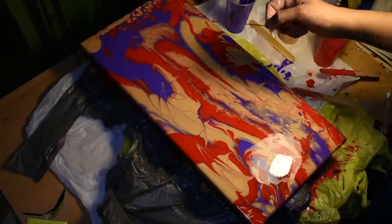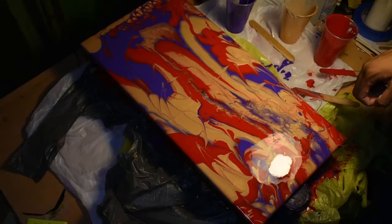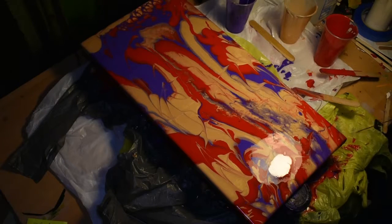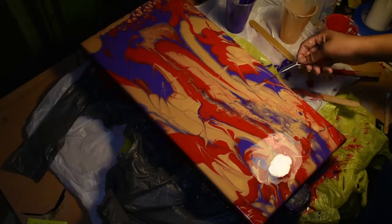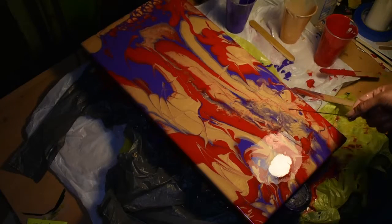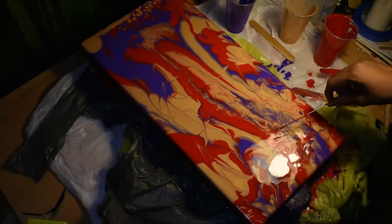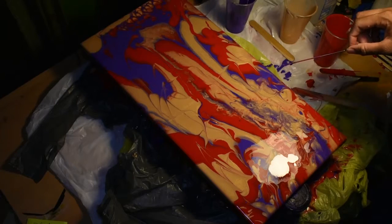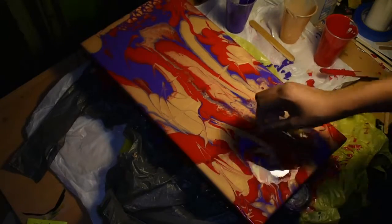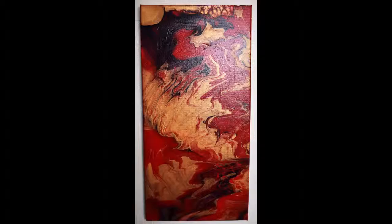I believe that is the end of this pour. Thanks for tuning in. Thank you, Neil, for your suggestion — I really like this color combo and I think it's going to be a really strong and rich piece when it dries. I look forward to getting it all glossy and shiny for you. If you enjoyed today's video, go ahead and give me a thumbs up, leave me a comment down below with more suggestions, and hit the subscribe button so you never miss out on future content. Ring the notification bell, and until next time, guys — happy making!